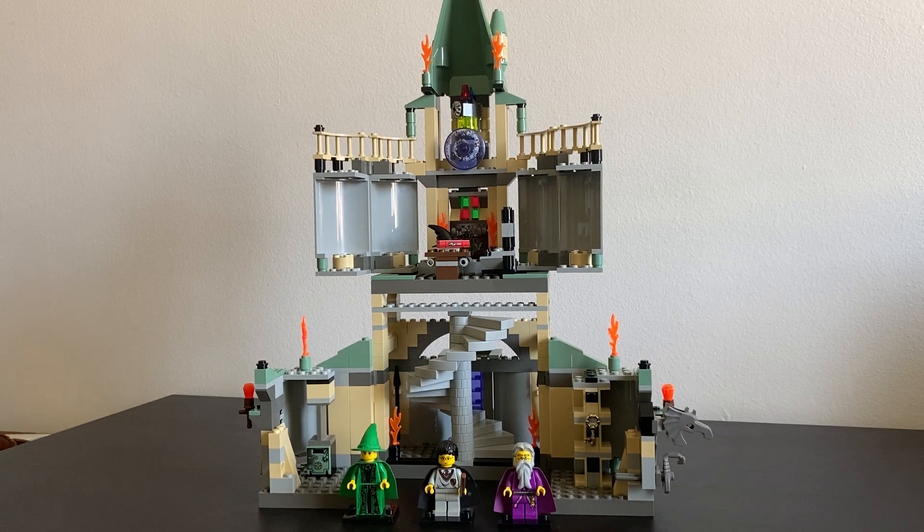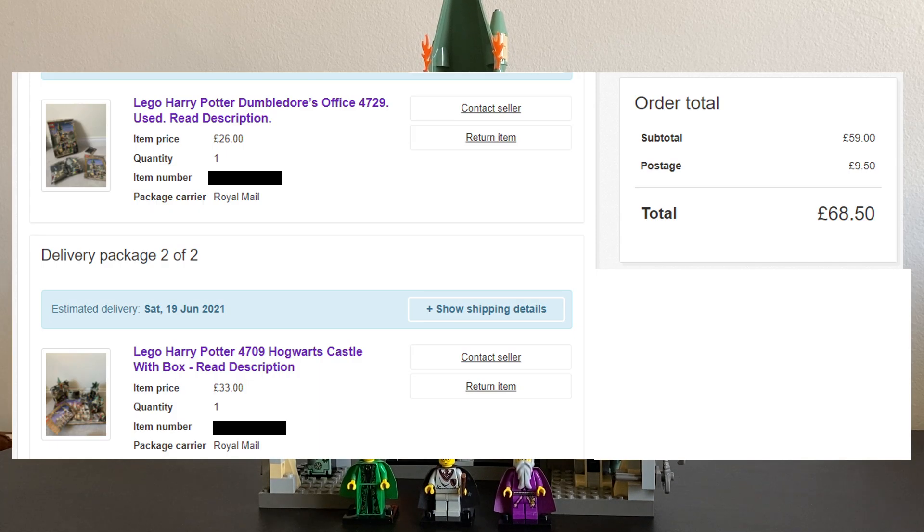Hey guys, it's Will from AFOL Anonymous. I've got another LEGO review for you. This is the Harry Potter Dumbledore's Office set 4729 from 2002. This came with 446 pieces and three minifigures. I managed to get it with its original box and instructions in a used condition for £26, and it usually goes for about double that, so I've done pretty well.